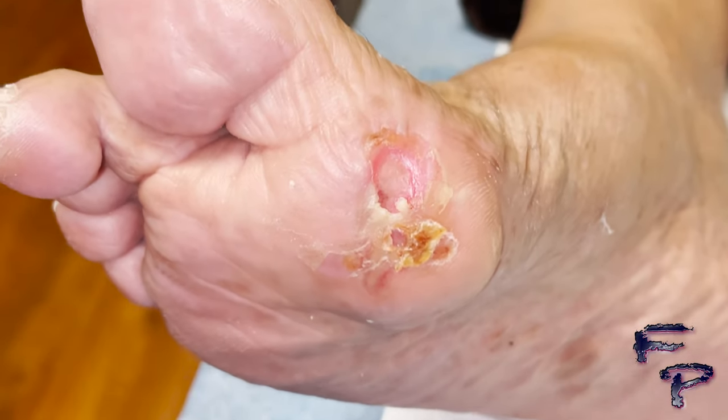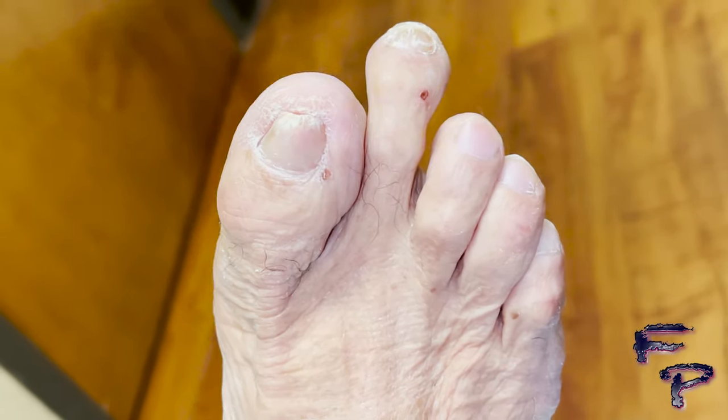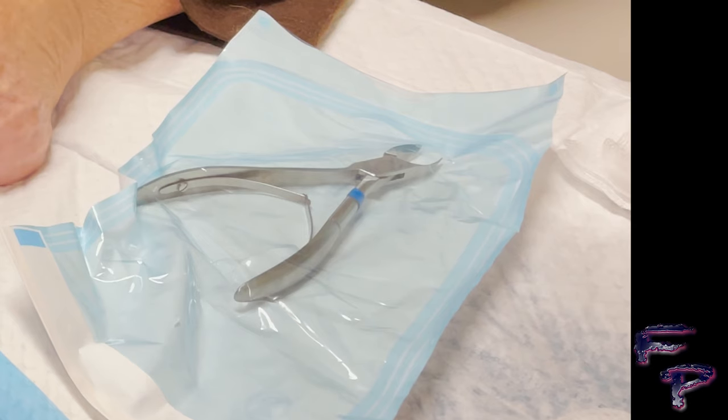This is a Wagner grade 2 type ulcer on the bottom of the foot. As you can see, there is no redness, no erythema, no signs of infection.